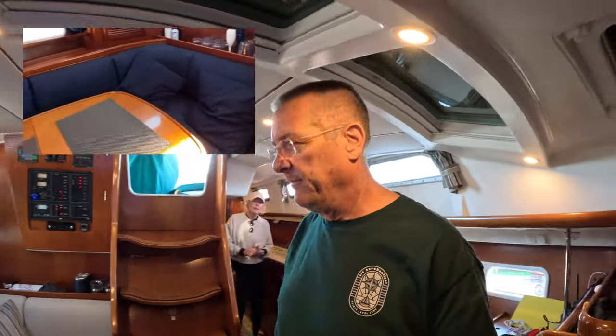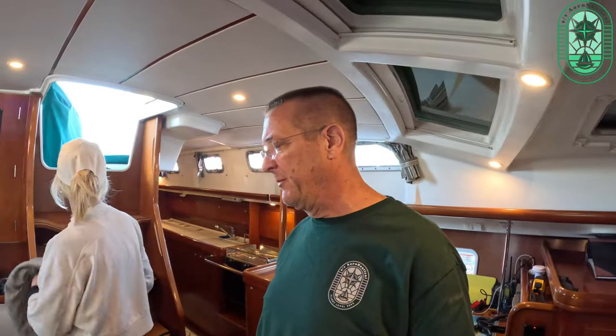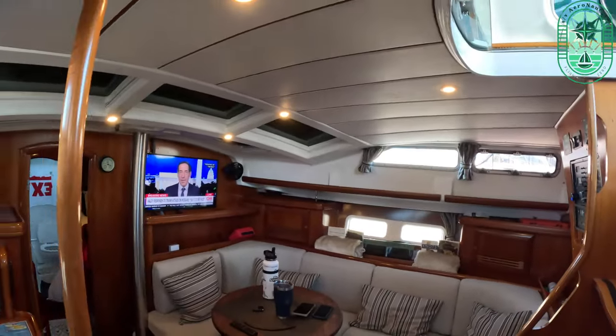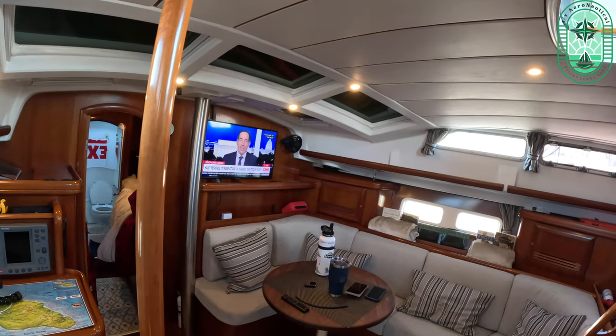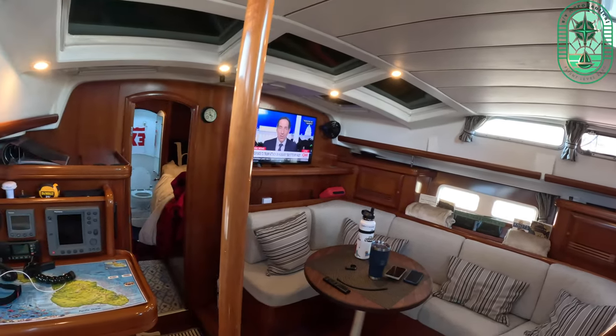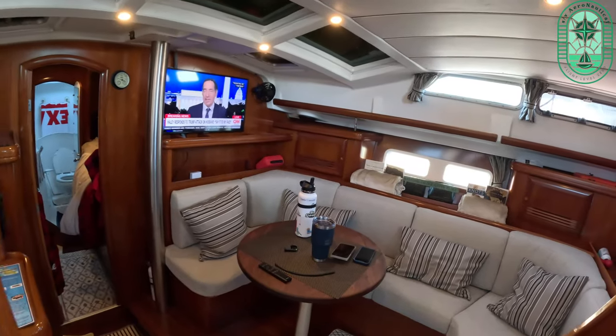When we bought the boat it had the original interior from 2002. Carmen went to the upholsterer and found some fabric she liked, then worked with the upholsterer to come up with a pattern for the interior. We had everything done — new pillows, new cushions — and she decided to go with new foam in all the seats because the original foam from 2002 was pretty thin and not very comfortable.